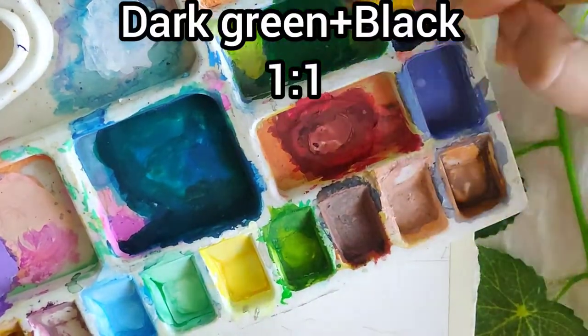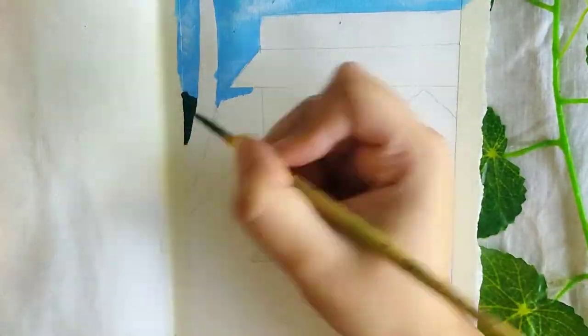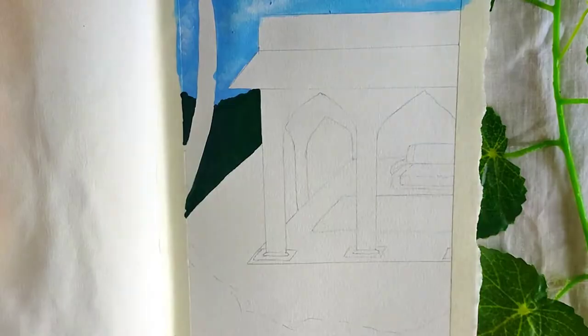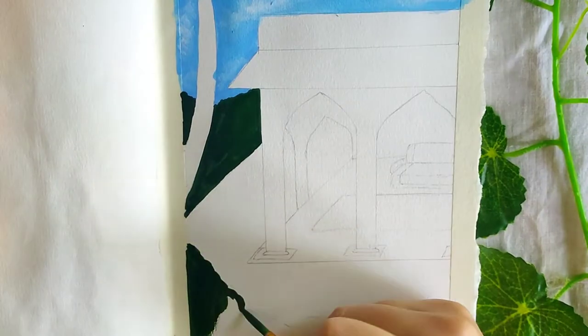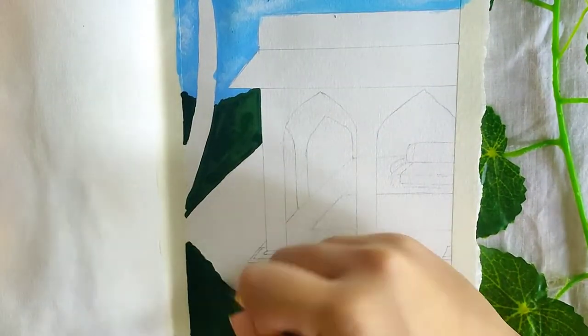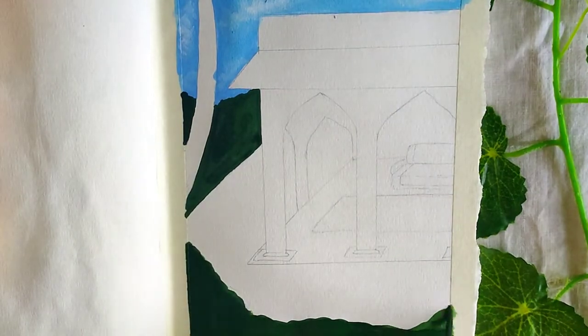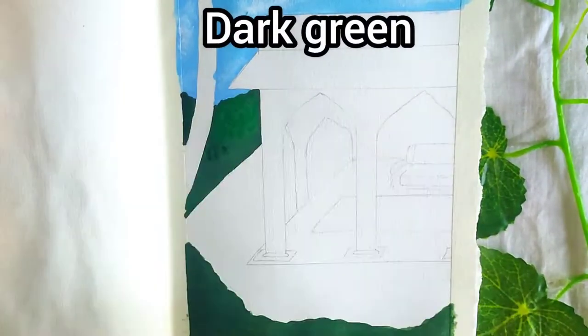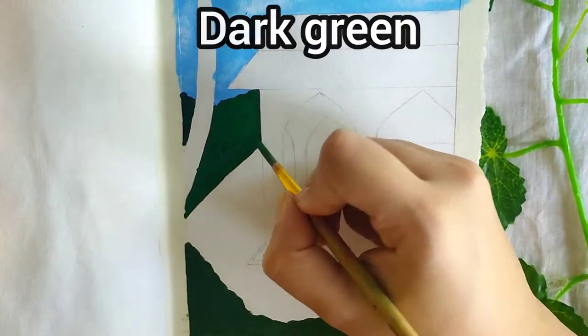Now for the bushes, I'm mixing dark green and black in the ratio 1:1. This will be the base for your bushes. Now start making dots with dark green on the surface.